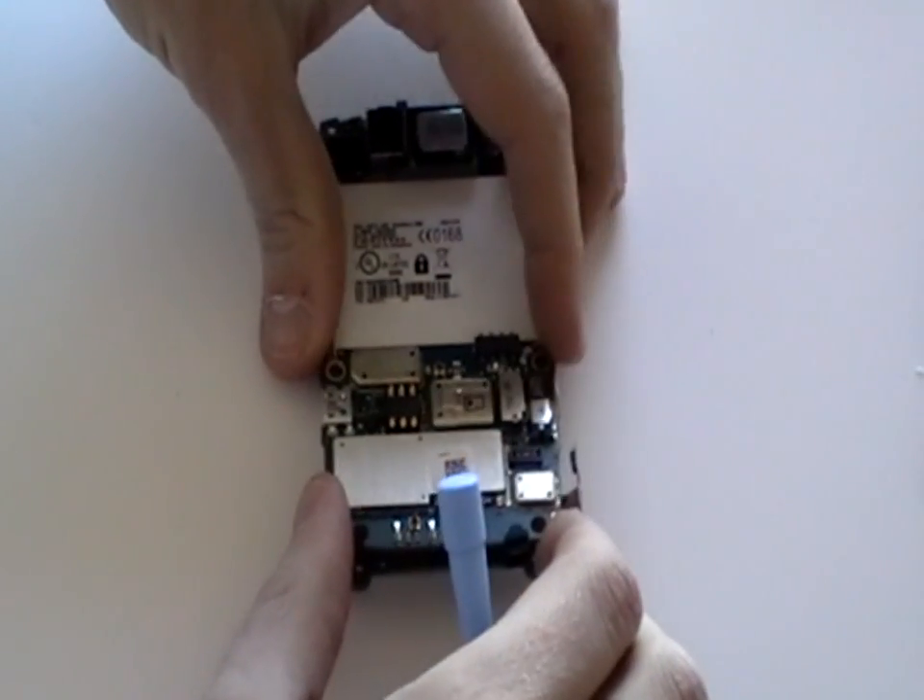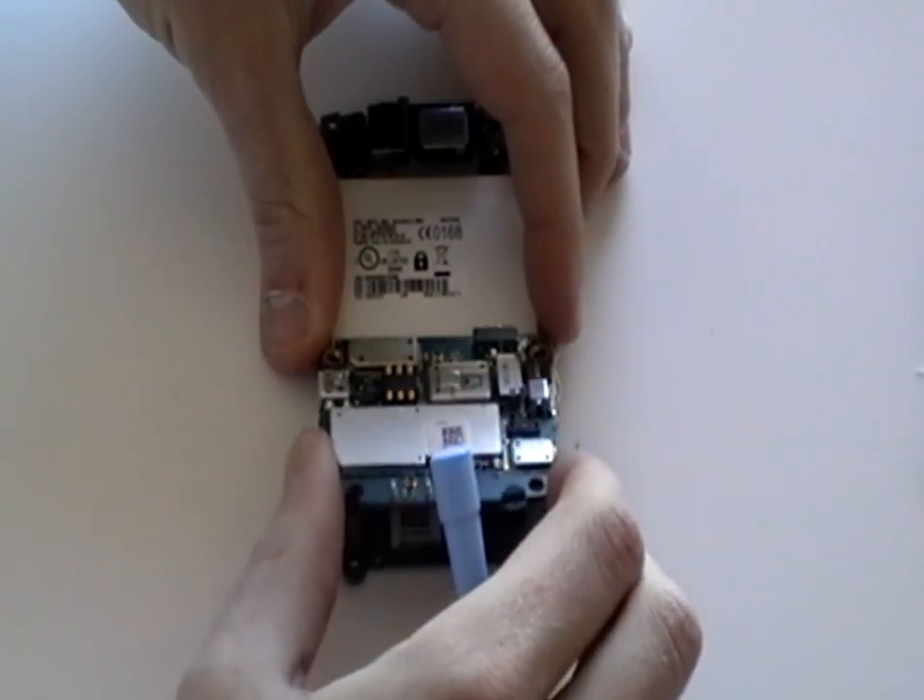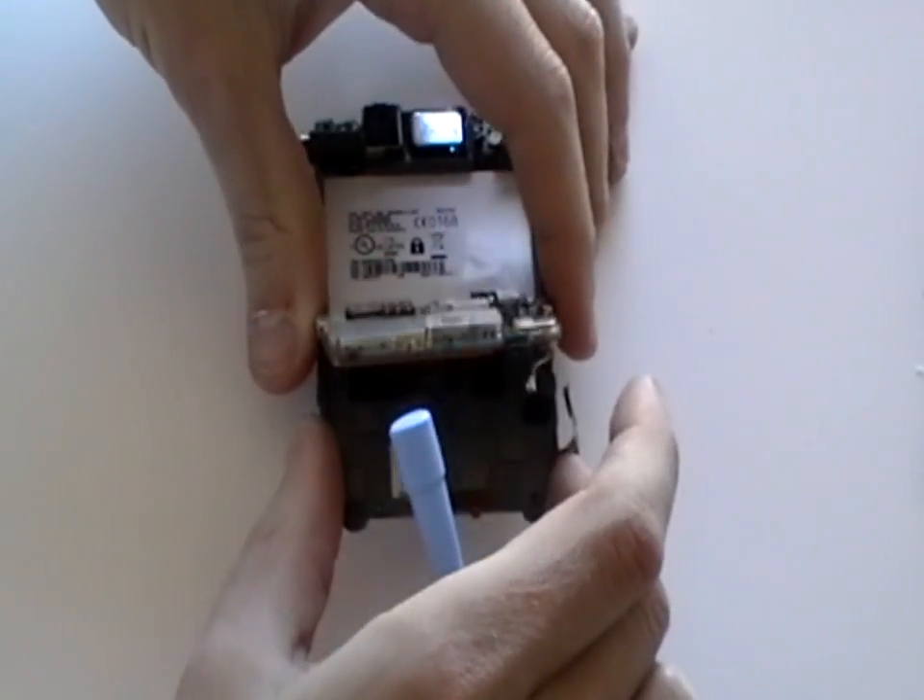Once the cables have been released, you can then gently lift the motherboard as being shown here in the video. Be careful as it is still connected by three ribbon cables.